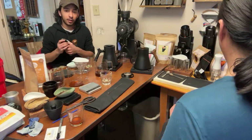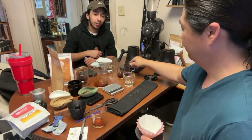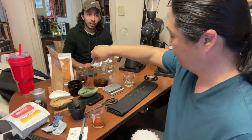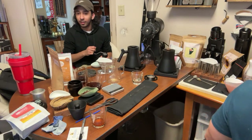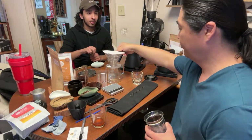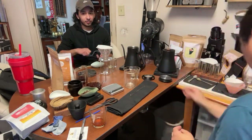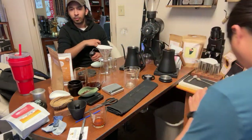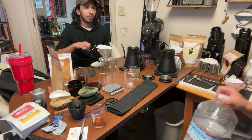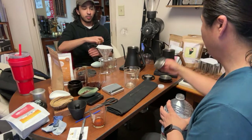Someone's asking about the Pietro — that's a 58mm flat burr grinder. It's definitely pricier. Lance even looked at particle analysis and said he made it to beat the Easy Presser ZP6, claiming it's more uniform even on laser analysis. The Pietro is around $450.